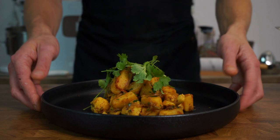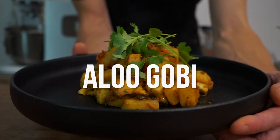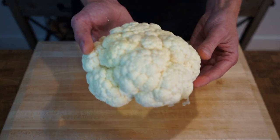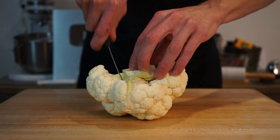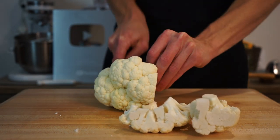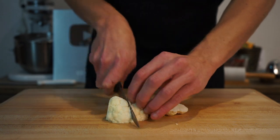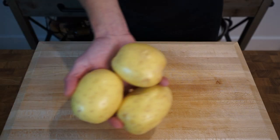To start, here is half a large cauliflower that weighs 500 grams or 1.1 pounds. Slice around the core to separate the cauliflower pieces into florets — the core is fantastic for soups. With the florets, cut them into bite-sized pieces depending on the size of your cauliflower, just until you have something that looks like this.